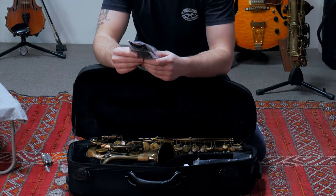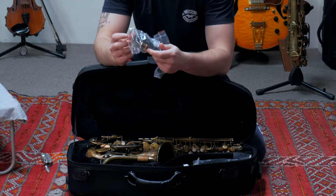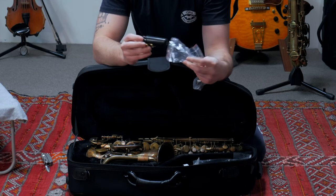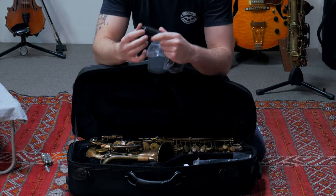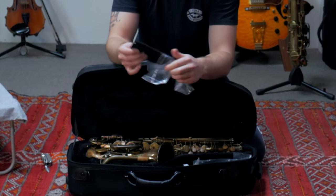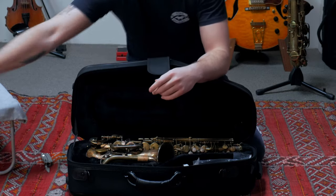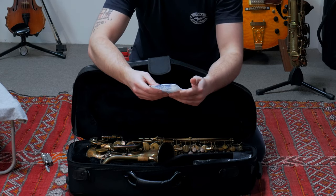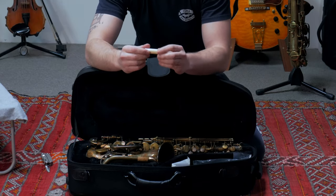Let's go through the accessories first. Got in here: mouthpiece, ligature — it comes with a ligature, I did not know that. This is a Student 4 mouthpiece. It's an actual Chicago mouthpiece, I did not know that was going to come with it. I thought I was getting a 5 with it. Mouthpiece, ligature with the cap. We got a polishing cloth. And that's to keep everything fresh and dry in there — Jin Young Silica Gel.